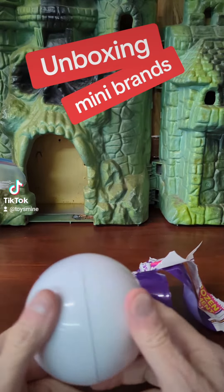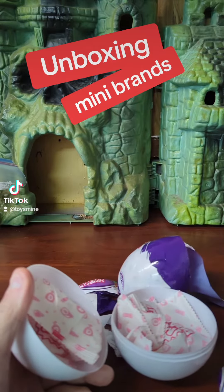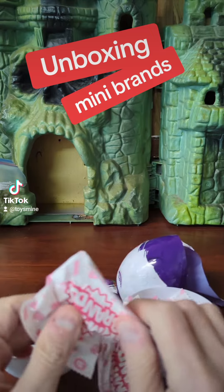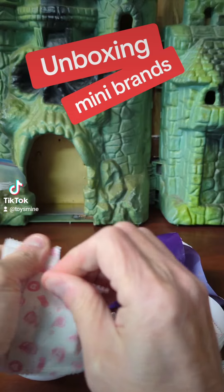They're made differently now. It's a little ball now. It's a little bit different. So they got everything in little packages now. Interesting. Let's see what's in here.